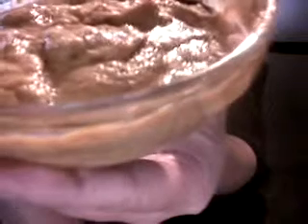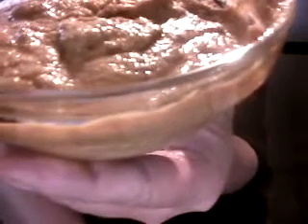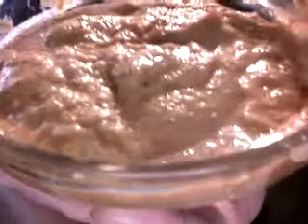What you do is put everything in a powerful blender and blend it until it's smooth like this, then put it inside the dehydrator at 115 degrees for about two hours. And this is what you get.